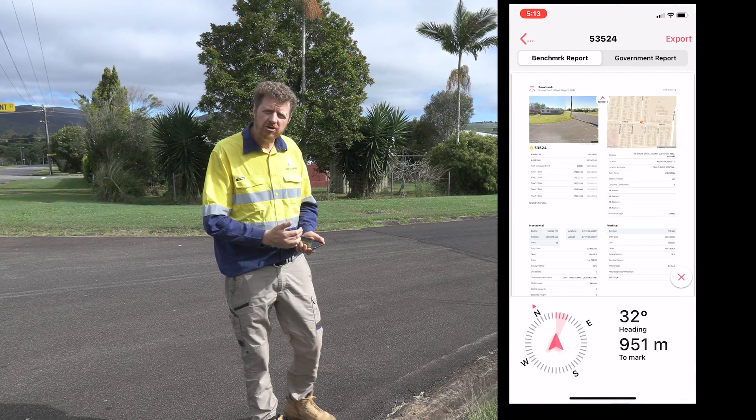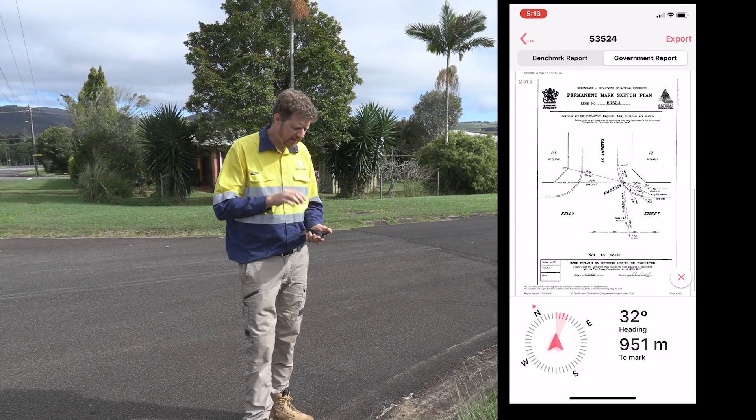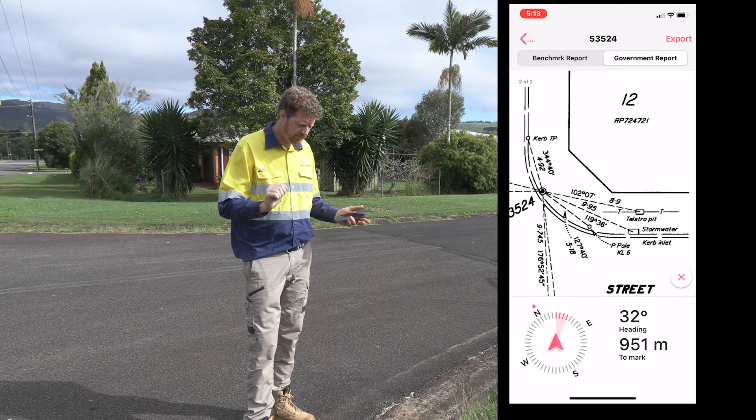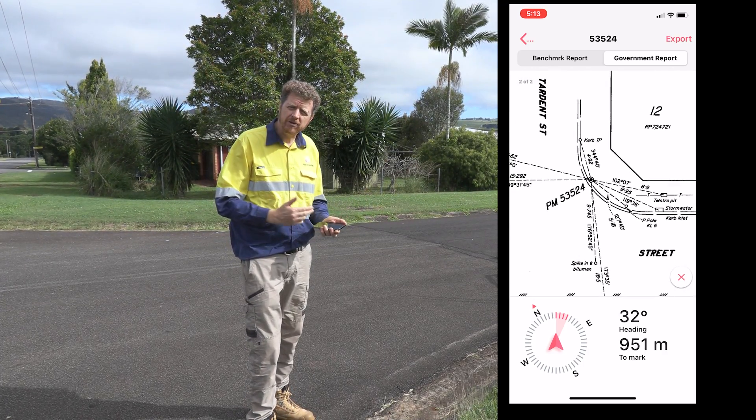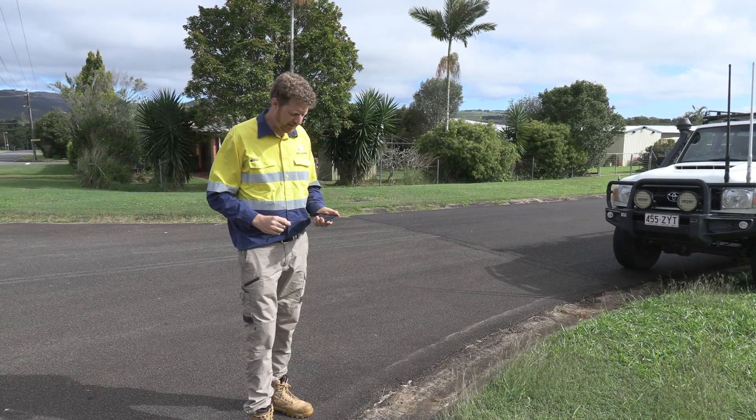Using the benchmark app I can download the government reports and government sketches to identify exactly where this benchmark should be on this corner. If you'd like to know more about the benchmark app, take a look at the other videos in our series — we've got one specifically on the benchmark app.